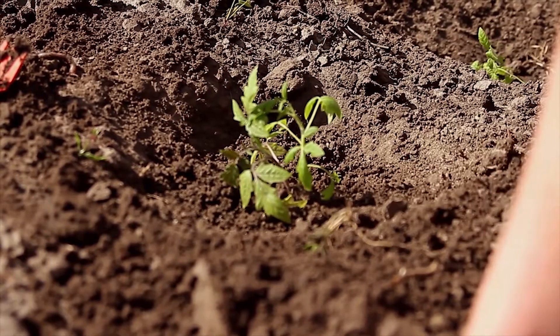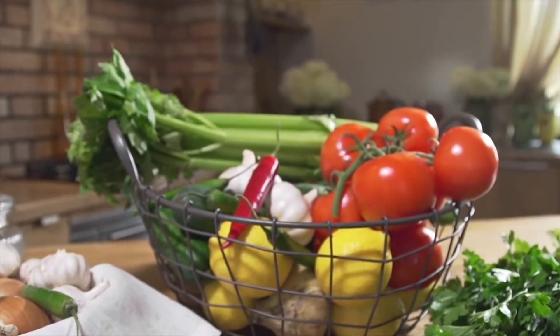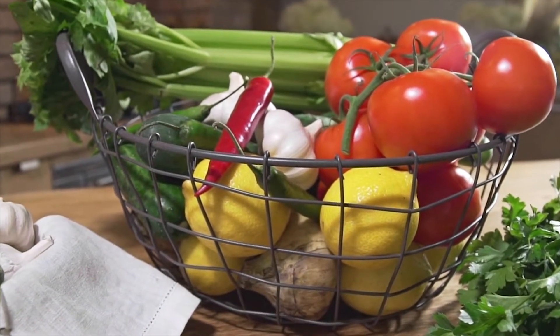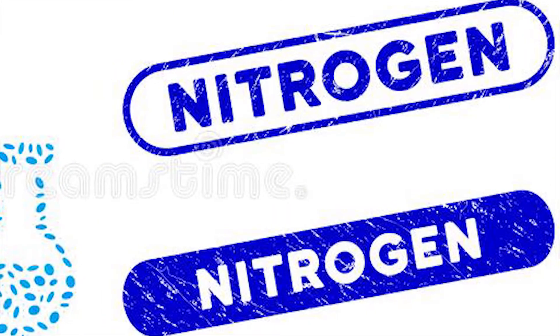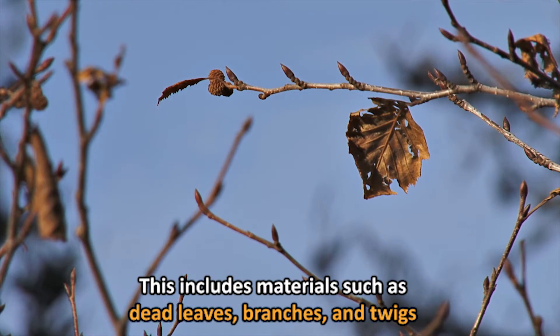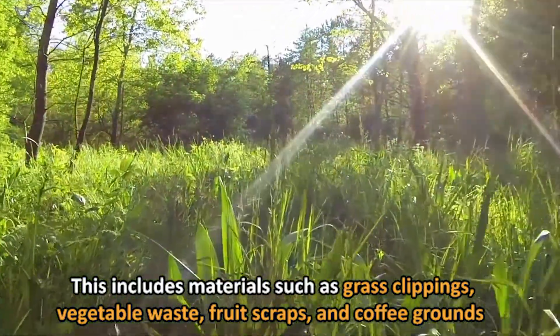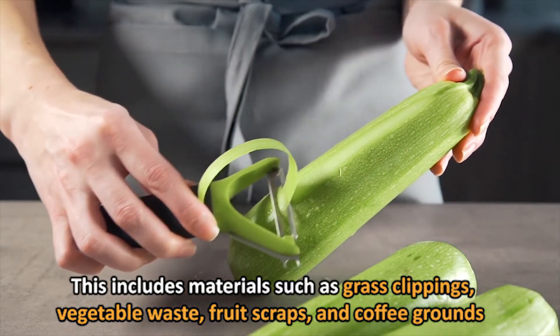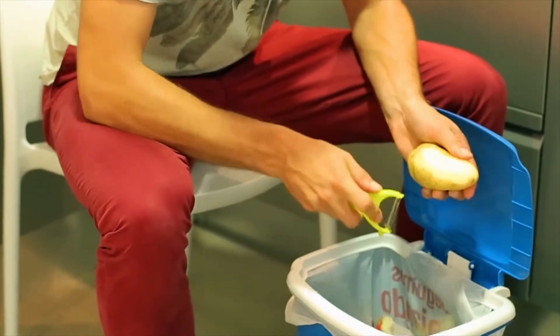The components of your compost are basically divided into two broad sections: brown and green. By providing brown and green materials, you will have finer and fresher veggies. Brown ingredients are the source of carbon, while green ingredients are the source of nitrogen. Browns include materials such as dead leaves, branches, and twigs. Greens include materials such as grass clippings, vegetable waste, fruit scraps, and coffee grounds — all materials likely available in your kitchen dustbin.